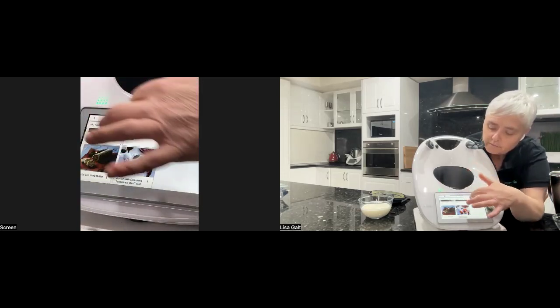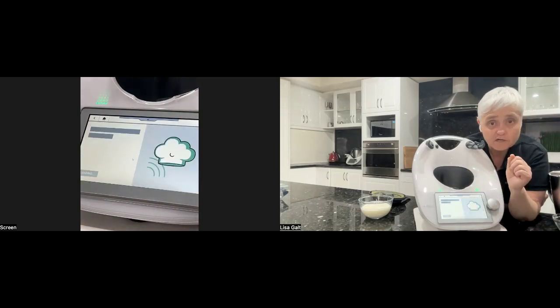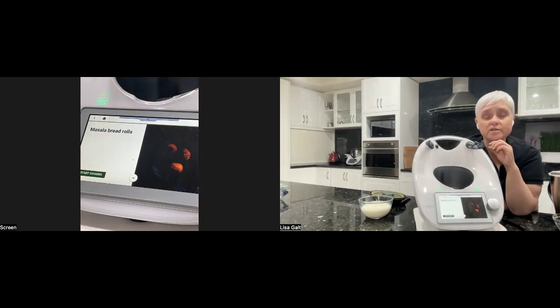And there are the masala bread rolls I talked about that use your tandoori paste — they're absolutely delicious. But as with all our breads, there are no preservatives, so pop your bread that you don't use today in the freezer. When you pull it out again it'll be beautiful and fresh.